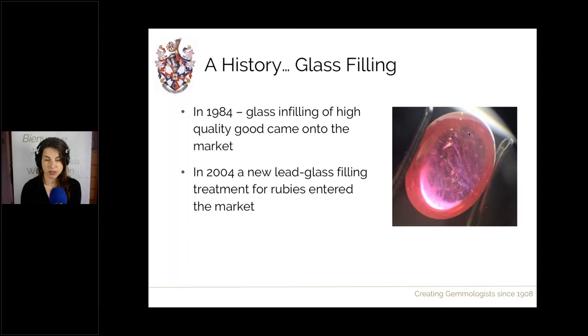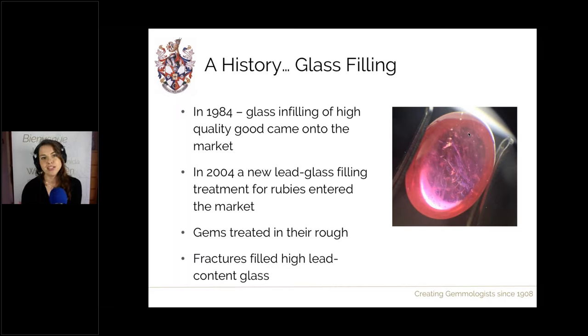What was also different about this 2004 treatment is that they actually treated these rubies in their rough state. That handful of rough rubies is your starting material — they treat it in that state because if you tried to facet those rough rubies, due to all their fractures they would have crumbled into thousands of pieces. What this treatment does is fill the rough with glass, which effectively sticks and fuses all the pieces together so that they can then be faceted. Once the material is facetable, you can make gems from it and put them in the gem industry.